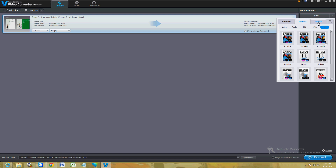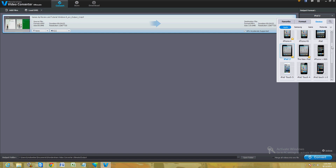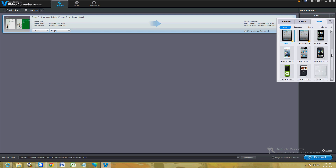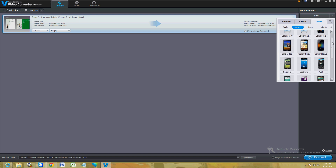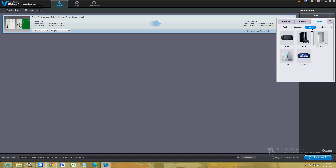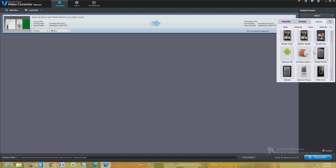Under the Device tab you can convert to Apple products — they have iPhone 5, iPad 4, iPhone 4S, iPad, and the first iPad generation. They also have Samsung products: Galaxy S4, S3, S2, Galaxy Tab, the Note, and Captivate. For game consoles they have PSP, PS3, Xbox 360, the Wii, and PS Vita. There's also Motorola, Sony, Archos, and under 'Others' they have the Kindle and a Universal smartphone option — pretty much everything you can think of.